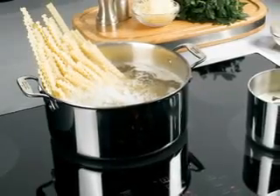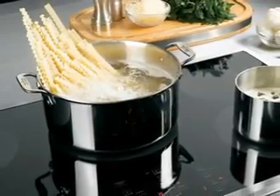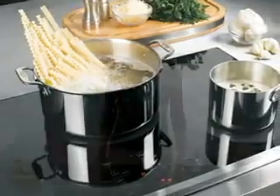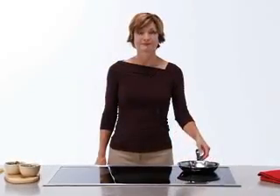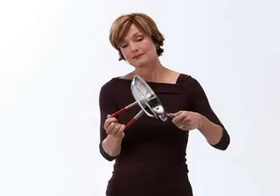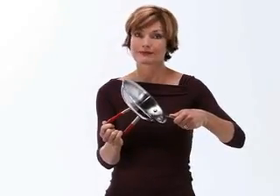As the only cooking method that relies on certain types of pots and pans as part of the cooking system, it's important to choose the right cookware. To conduct electricity and heat the pan, the bottom of the cookware must have iron content. The best way to determine whether a pan will work is with a magnet. If the magnet sticks to the bottom, the pan will work with an induction cooktop.